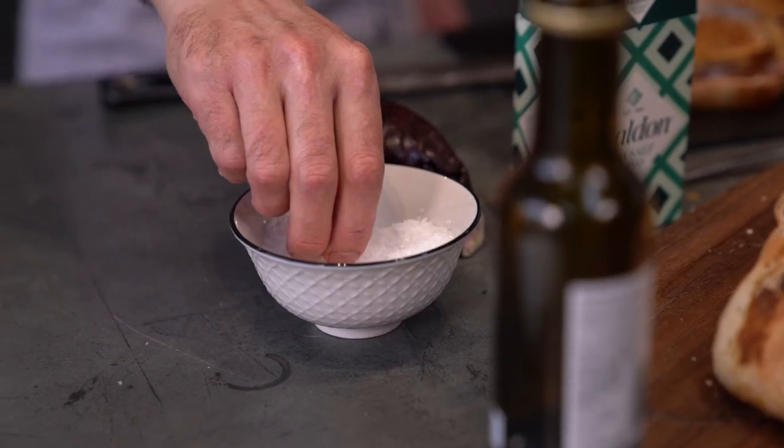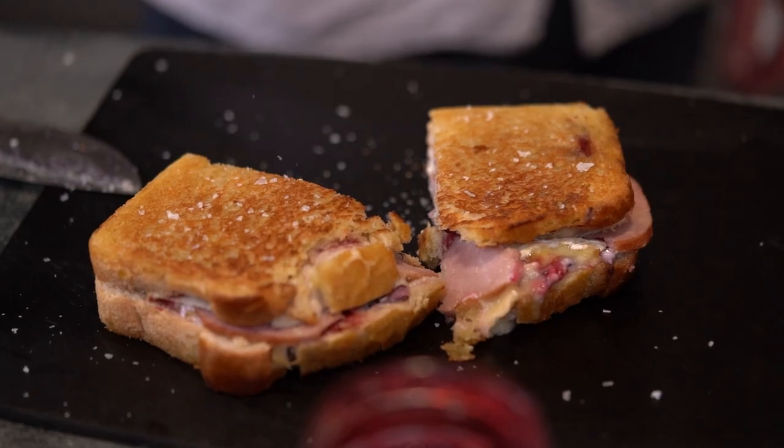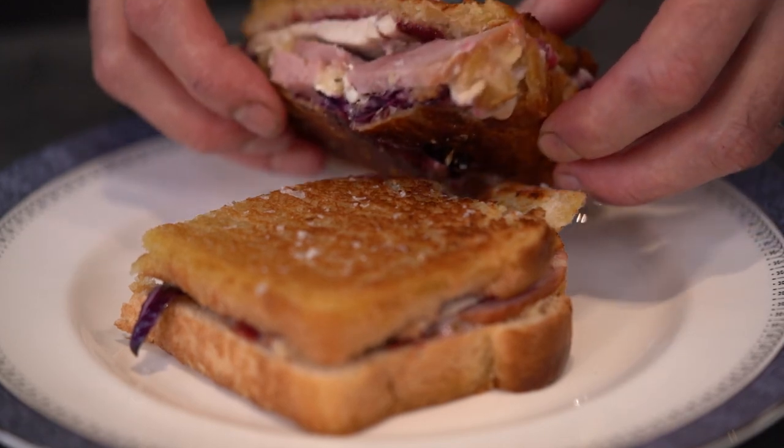As a final flourish, I love to sprinkle the sandwich with Maldon just before serving for a wonderful flavour boost and to add extra crunch.